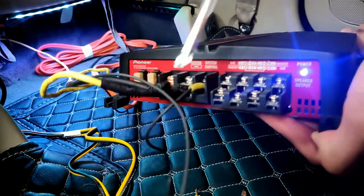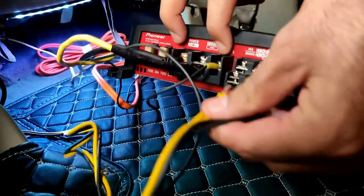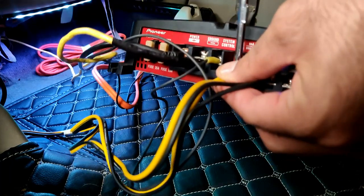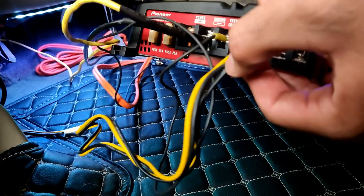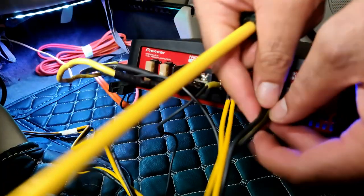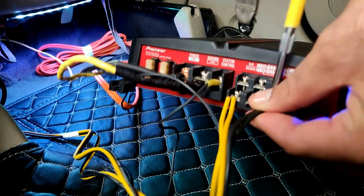As I mentioned, I'll be using bridge mode, so I'll be connecting the positive terminal to the positive side of the amplifier. Bridge mode is basically required if you are connecting a subwoofer to a four-channel or two-channel amplifier; otherwise you do not need to bridge an amplifier for just running two speakers.